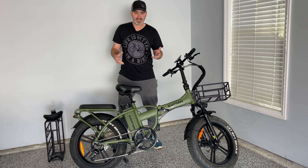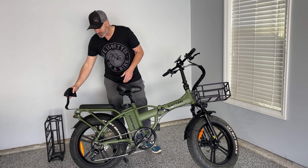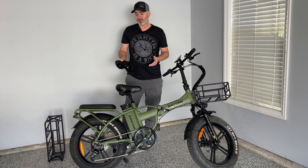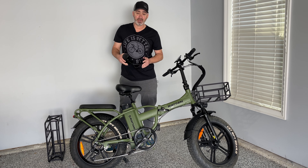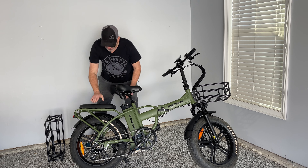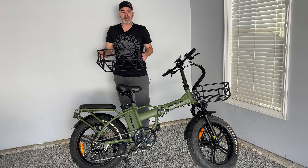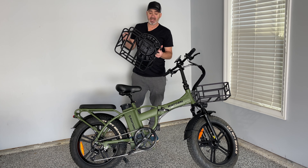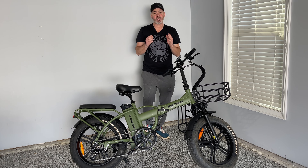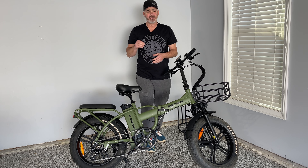It's called the Pro because it has the full back seat — not only a padded back seat, but a backrest you can attach right to the back. It's nice to have that second seater if you want to haul around the kids. There are also optional baskets: you can put one on the front, or replace the back seat with the basket that comes in a two-pack. These are really heavy duty baskets and very affordable. This bike is extremely inexpensive, and at the end of the video I'll go through all the specs.